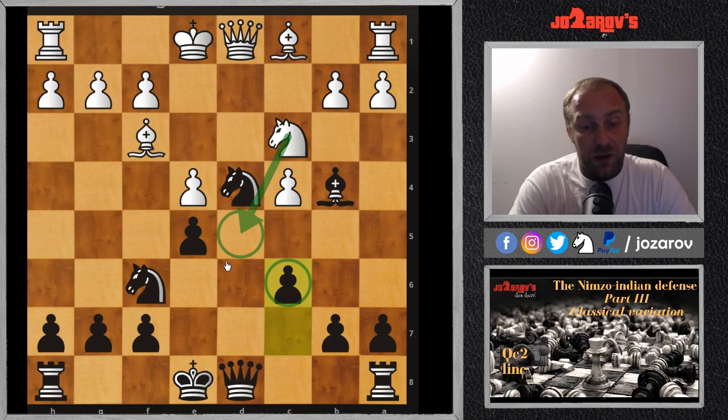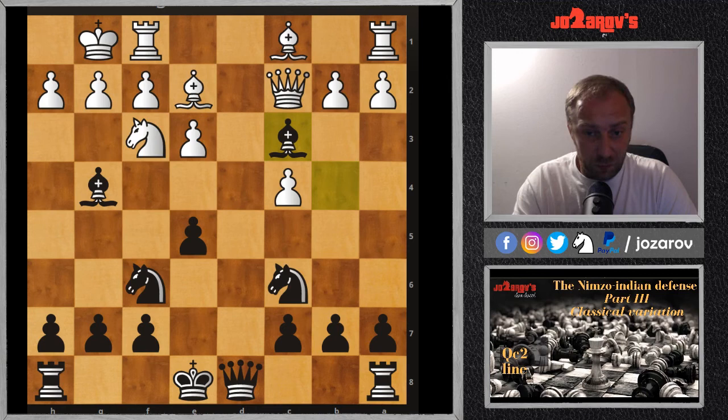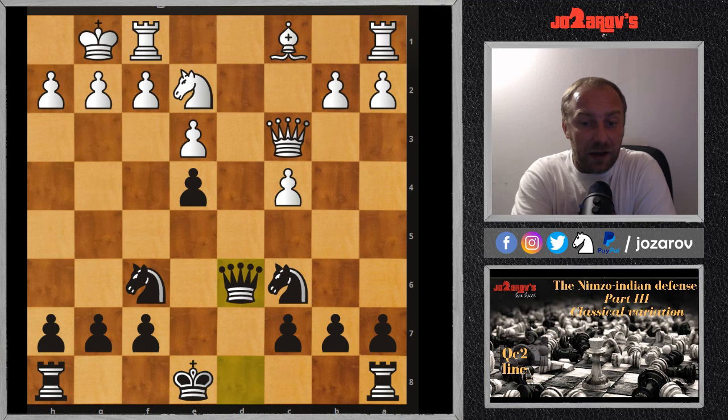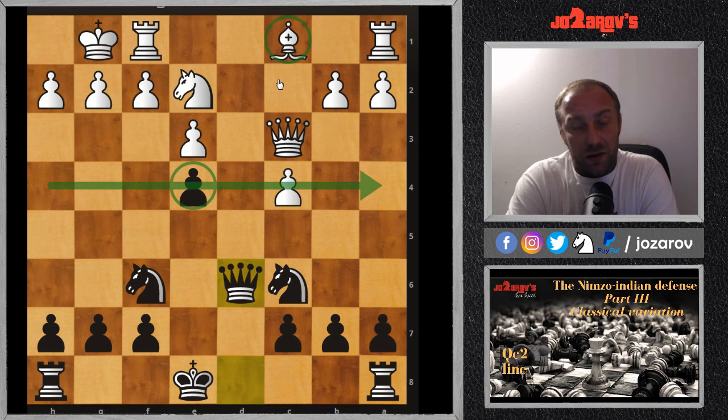After Nd4, there's no way white can create an outpost on d5, so it will be very hard to kick the knight away from d4. Basically you have to give up your dark-square bishop because it has to compete against this powerful knight. After castling, Bxc3, then after Qc3 we have the powerful move e4, Nd4, then Bxe2, Nxe2, Qd6 — with this advanced e4 pawn, the activity of the dark-square bishop is not so good.